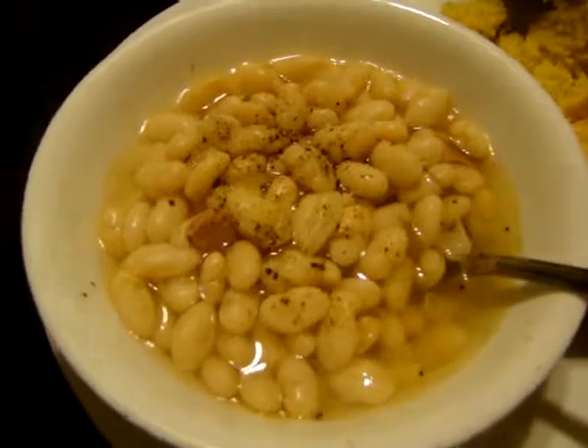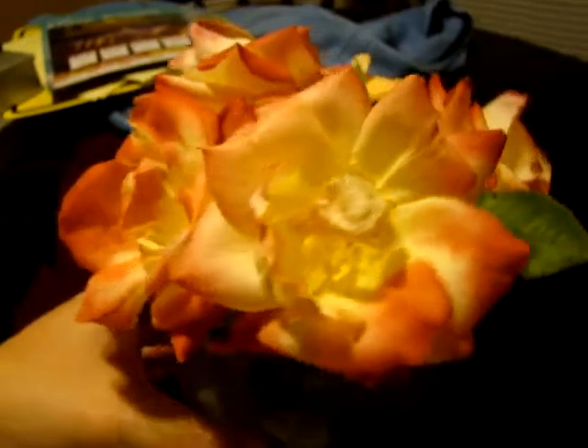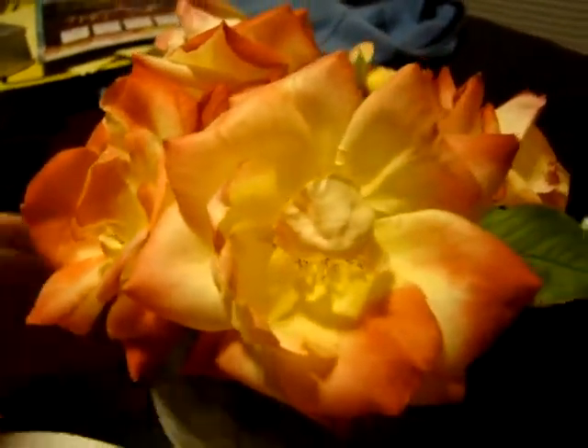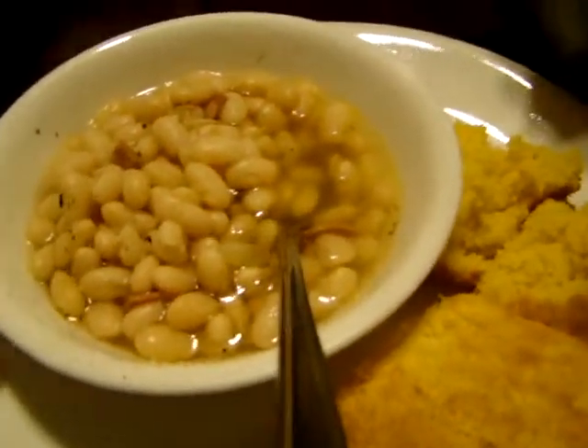I am about to enjoy my dinner! This is what it looks like when it's done — yummy! Here's my cornbread, it's a cold 27 degrees outside, and this is a good meal. These are the last of my roses — I know after tonight's cold they'll be done. Anyway, very easy supper. Hope you all enjoyed this Sunday Simple Supper. Have a good night, bye!